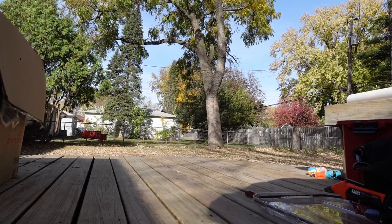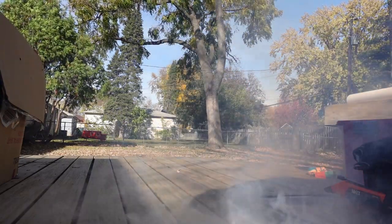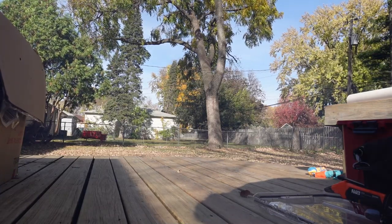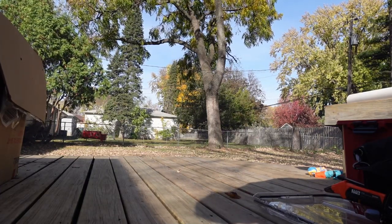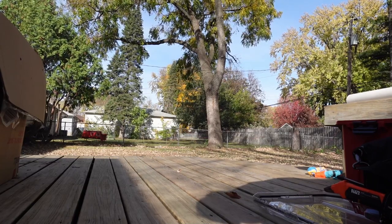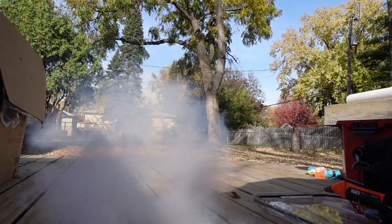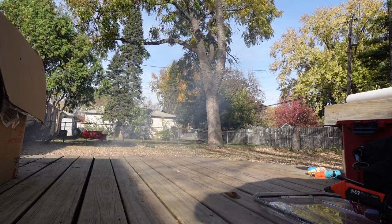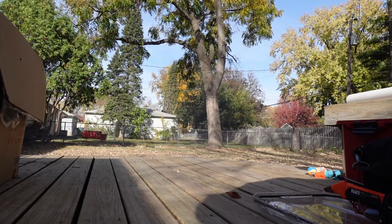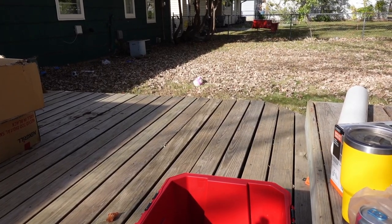With a normal fog machine just running by itself, the fog comes out fairly hot. The way that the fog is made, it uses a ceramic heater to heat up the fog, so when it comes out it wants to rise. It's a little windy today so it's really difficult to see, but you can see that it goes up. The fog chiller chills the fog so it wants to lay on the ground more.